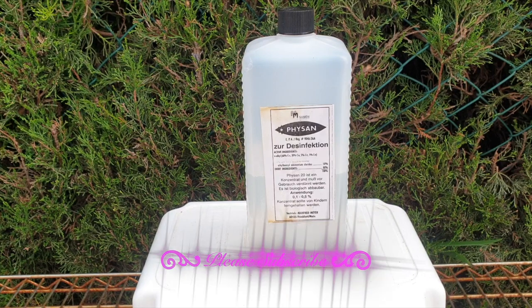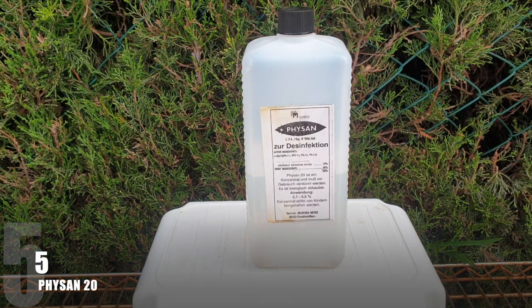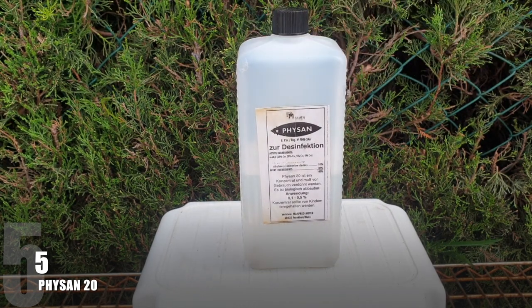Starting with my least often used: Faisan 20. This one comes from Germany, so the bottle doesn't look the same but the content is the same. It is extremely versatile — as a disinfectant, a fungicide, a pesticide, all these different ways of cleaning, also aqua tubing and aquarium things. You can see I've hardly used any of it in the three years I've had it because I don't use this a lot.